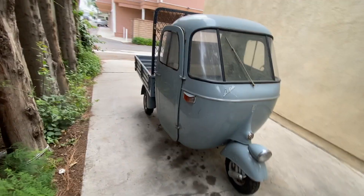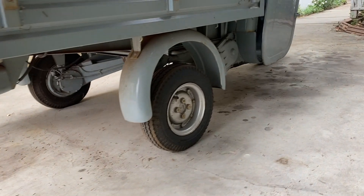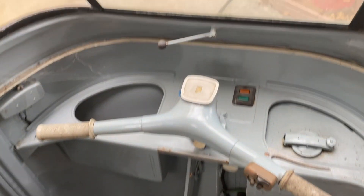Here is a quick overview of the 1963 Piaggio Ape. Piaggio is the same company that makes Vespas, so in all essence this is a three-wheeled Vespa.